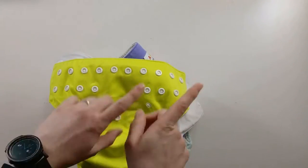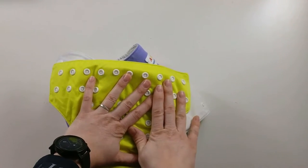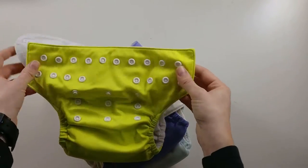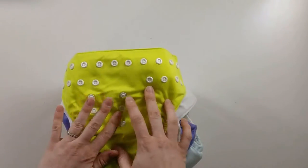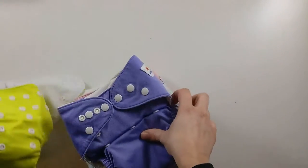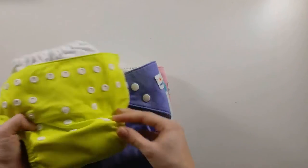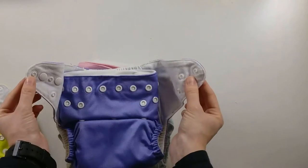If you want to see our full stash and storage, that's linked up in the corner. She is just starting to move into one-size diapers — the newborn size prefolds are starting to get a little bit small. This is the full size, the largest it can get — this is how it was with our toddler before she potty trained. And this would be what you'd consider the smallest setting, where you move the rise snaps all the way up across, and then put your waist snaps at the middle.